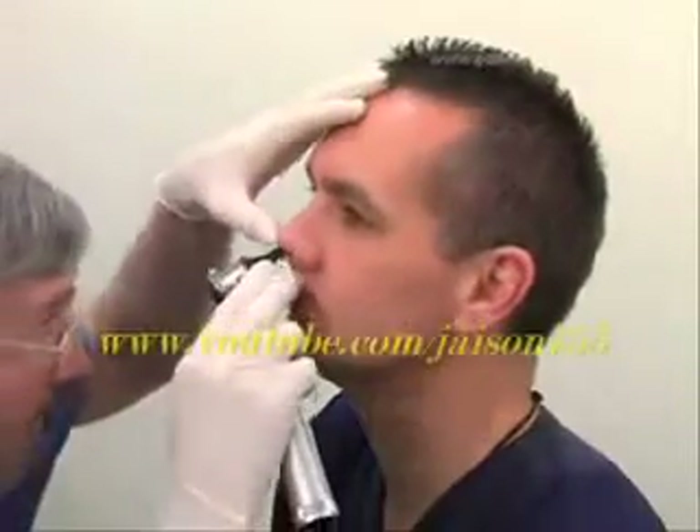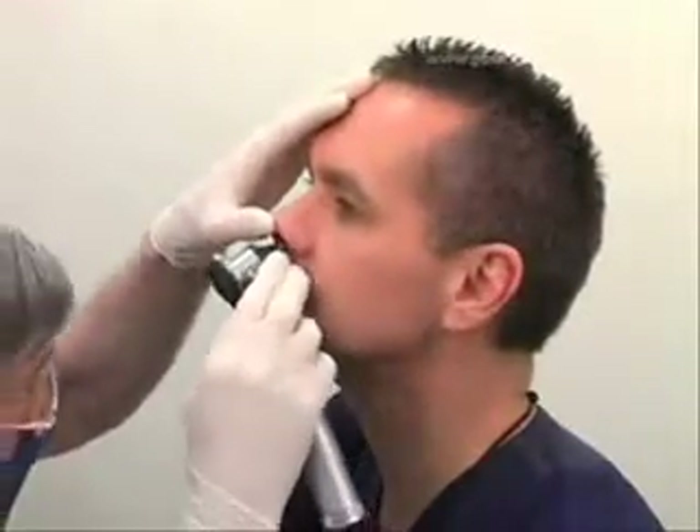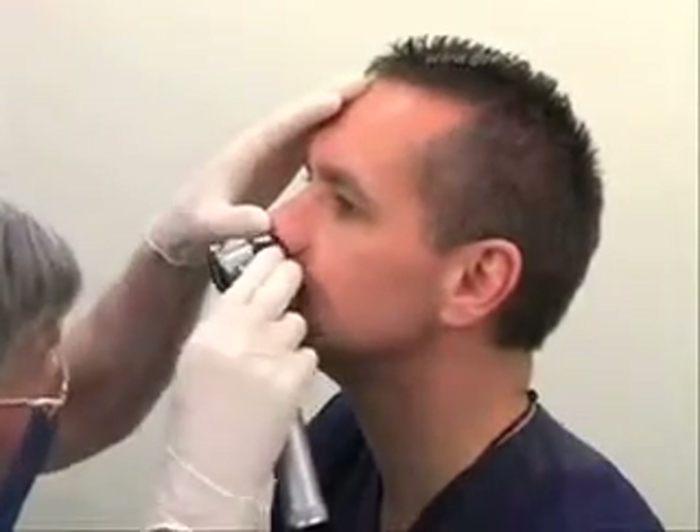If the patient is able to, ask them to blow their nose. Examine each nasal passage in turn and check for abnormalities. If any are present, use the opposite side.